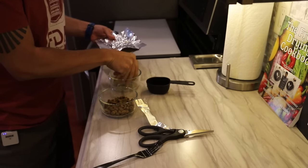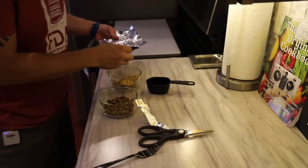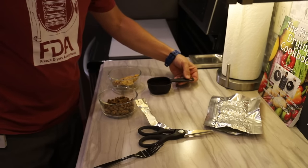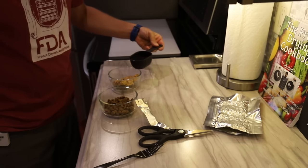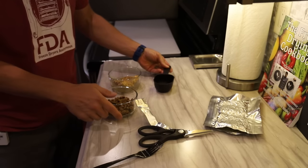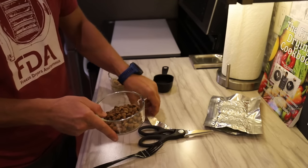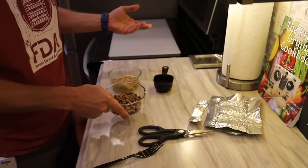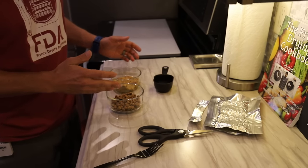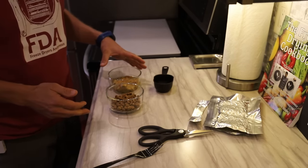Each one of these pucks is a half-cup serving. I figured out that we need to add about 83 grams of water back in, which equals about two thirds of a cup of water. I'm going to rehydrate this, and then I have another bowl with Blue Buffalo dog food in it — which is expensive dog food. We're going to see which one Max prefers: the Blue Buffalo kibble or the homemade freeze-dried dog food.